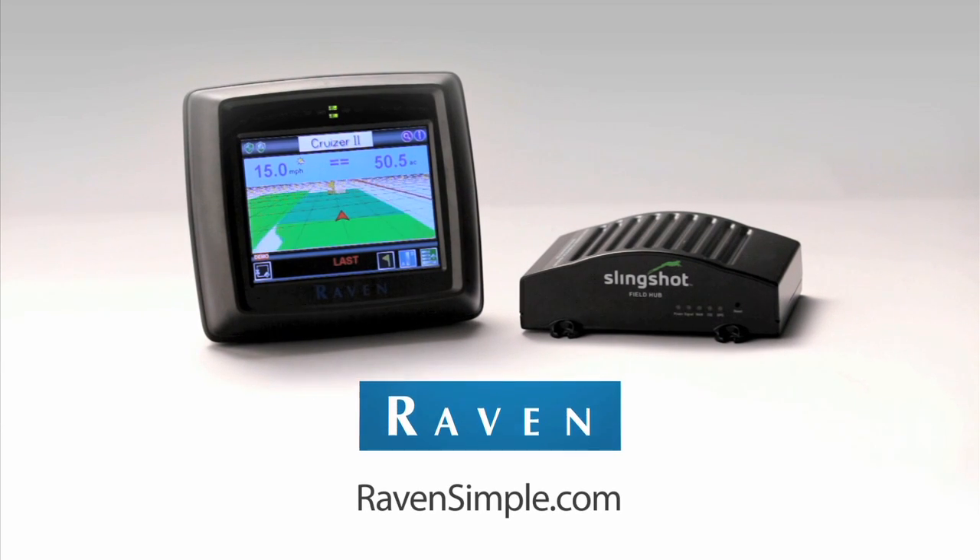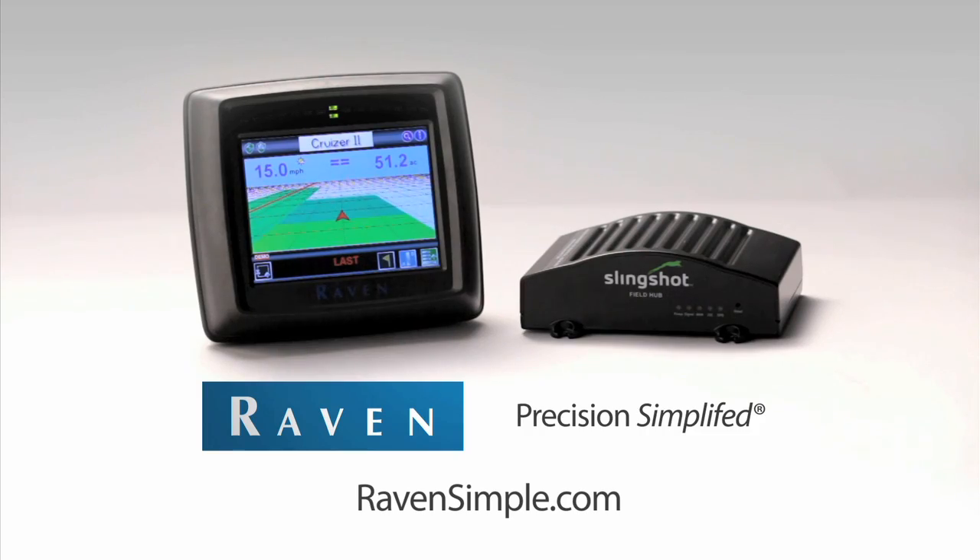Raven Cruiser 2 RTK with Slingshot. Precision. Simplified. Learn more at ravensimple.com.